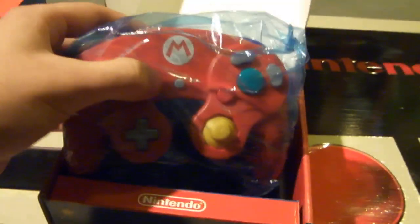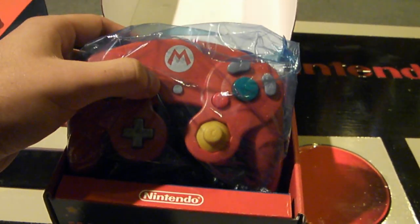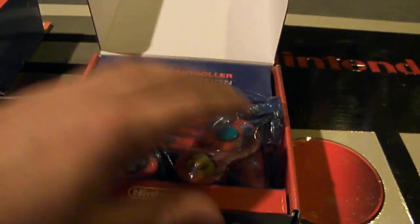The controller cord is actually tucked up in there, but I'm not going to take it out of the baggie. You can check out the other video for all the details on this awesome controller — I just want to make a video highlighting this different variation that I found.